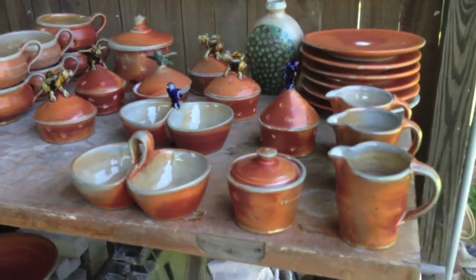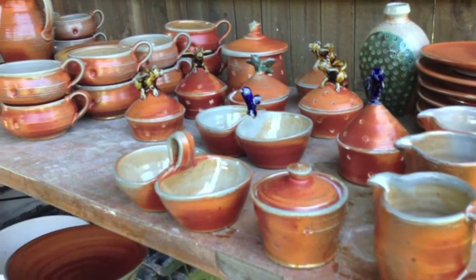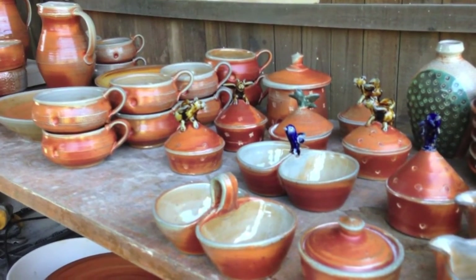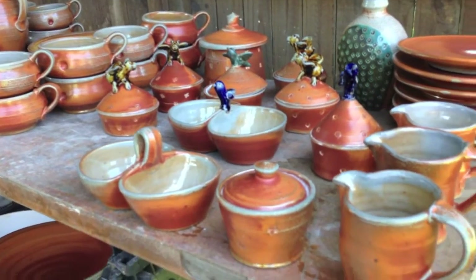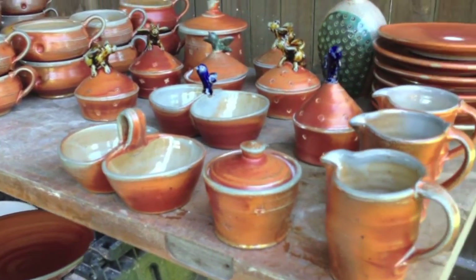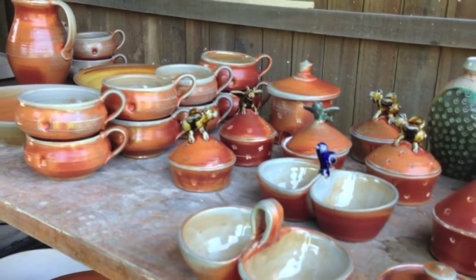All right, so I just unloaded the kiln and I'm going to go ahead and shoot a quick video here. I don't know how quick it'll be, but we'll go ahead and look at these pots. The light seems a little dark down here but I'm going to go ahead and shoot it, and there'll probably be some photographs later too. Nice looking load of pots with quite a few different things.